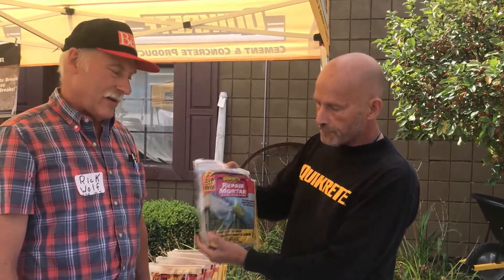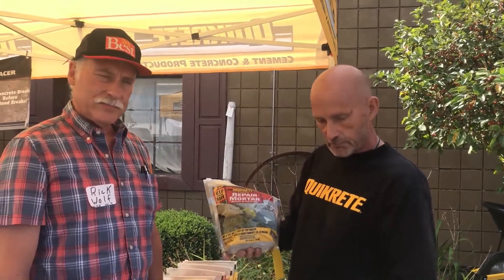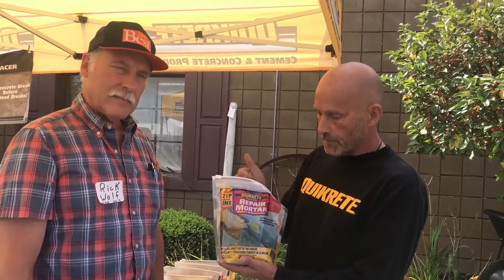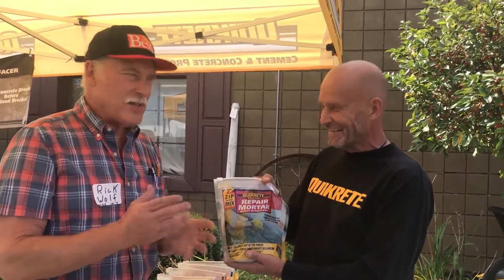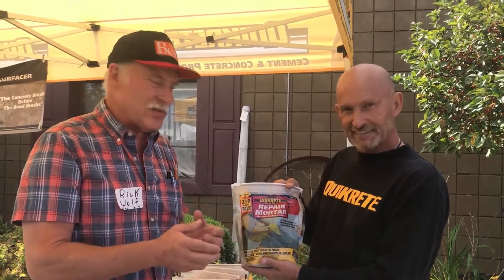This is a great product if you do not have a lot of tools around home. What you do is make sure that it's clean, lightly moisten the surface, and go ahead and apply this product anywhere from a 16th inch up to 3 to 4 inches thick. It gives you about 15 to 20 minutes to work with it before it will actually start to set up. When they say 15 minutes to work, that means 10 minutes, folks — you need to plan accordingly. I recommend trying it a little bit first so you understand how quickly it does set up.